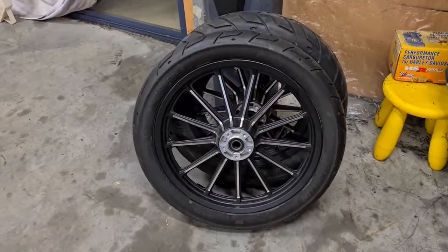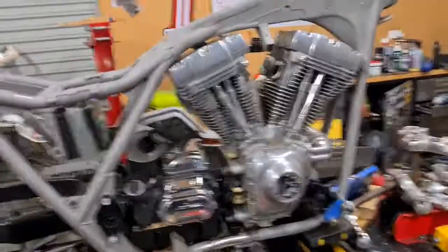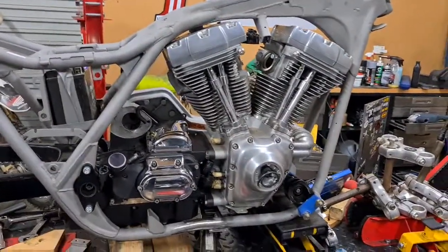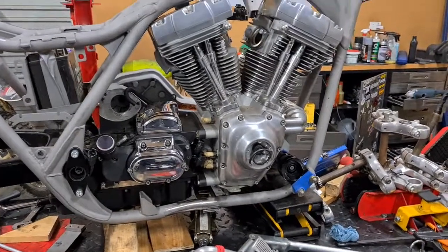One inch rear axle, three-quarter inch front axle, FXDX suspension, radial calipers all around. Motor will be getting gone through at some point after the mock-up is sorted. That's about it.